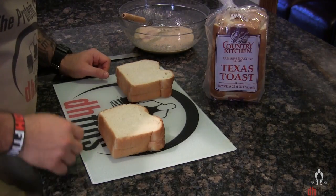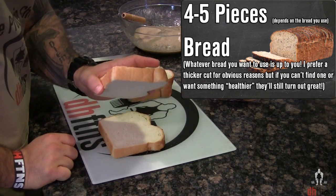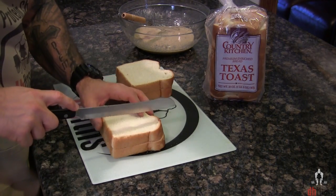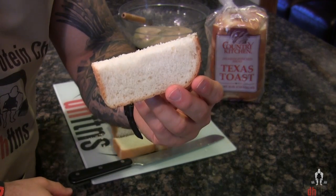Next, take out four pieces of bread. I prefer using Texas toast for obvious reasons because it's thick. Now cut each piece of bread into three pieces so that they're about that big.